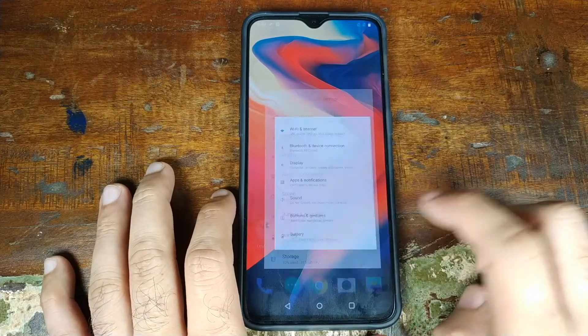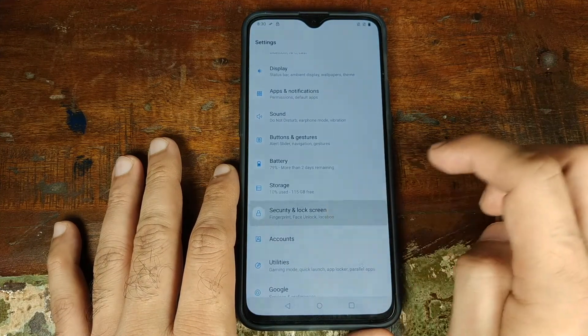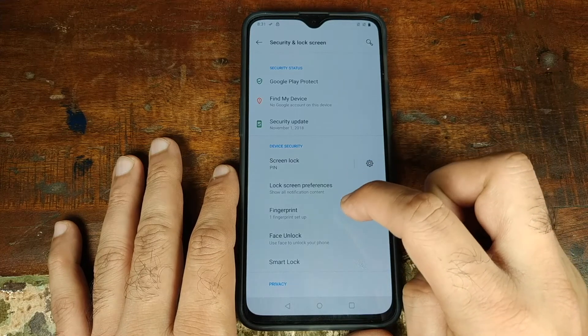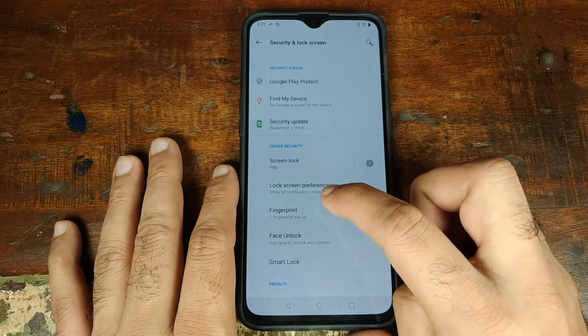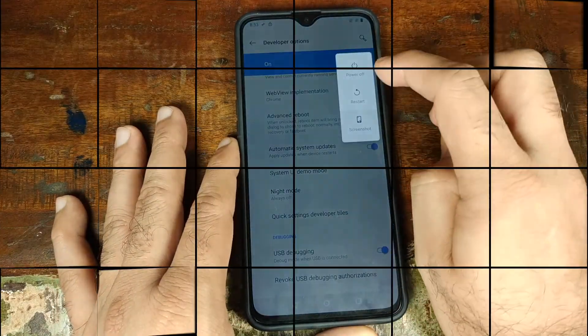Once you've transferred Magisk and the TWRP fajita installer zip to the OnePlus 6T, go into Settings, then Security and Lock Screen, and remove any screen lock, PIN, password, fingerprint, and face unlock you have set up. You can set these back up once you've rooted your OnePlus 6T. Once that's done, go ahead and turn off your device.